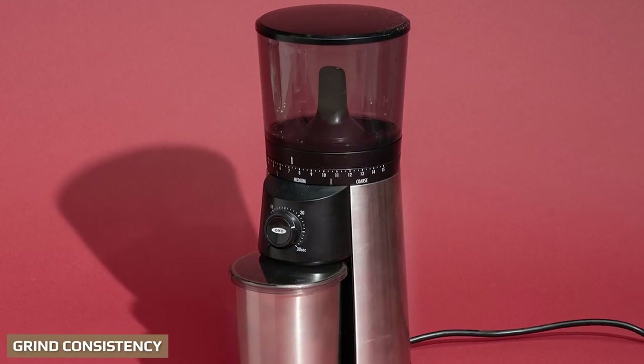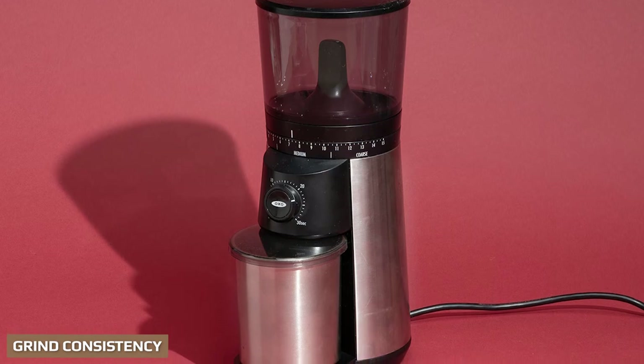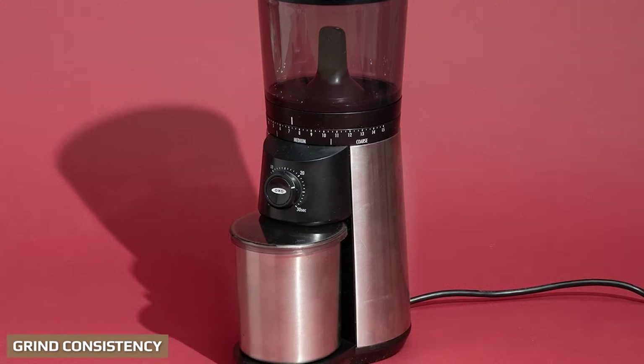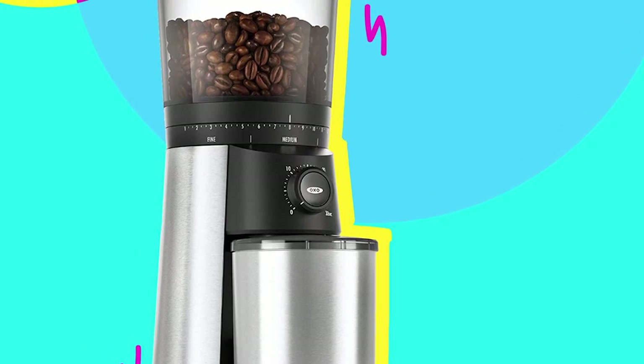Across most of its grind range, the OXO Brew conical burr grinder has good grind consistency with very few clumps from static. It gets a little more inconsistent at either edge, but that is normal for most grinders. You need a consistent grind size, otherwise there's no point in using it. The OXO conical burr grinder delivers well for the price — it is a very low static machine, so no clumps of grounds, and across the scale the grounds are fairly uniform, making it a good match for most types of coffee maker.